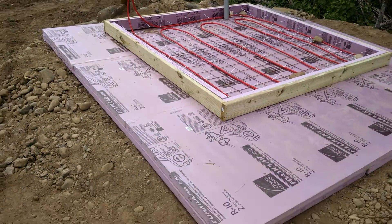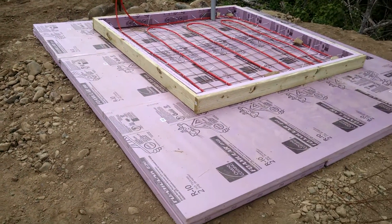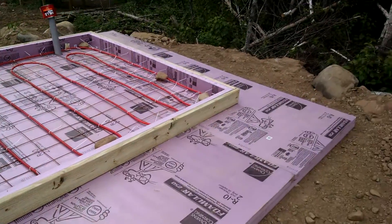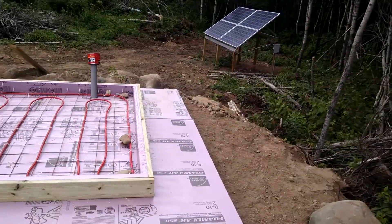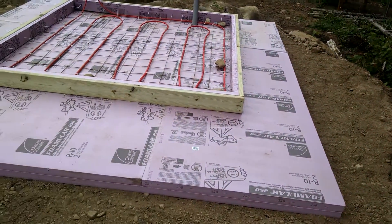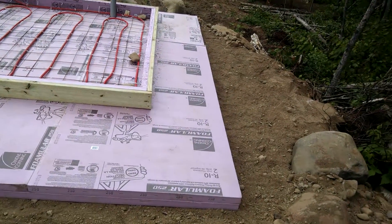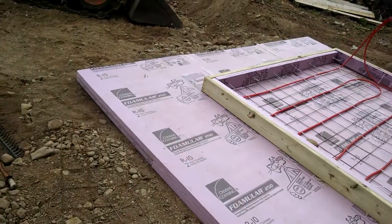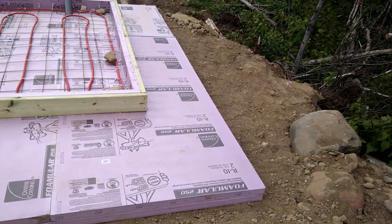We're building an 8x8 generator shed. Last winter I had a problem with my batteries freezing — they were just in a little box and we didn't get our solar system set up until about the 1st of November. I did not provide any heat and they started to form ice on the top of the cells, and my battery capacity is now about 50% of what it should be.